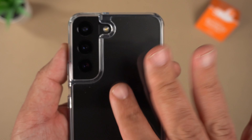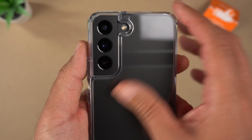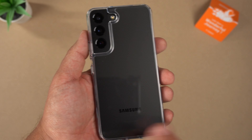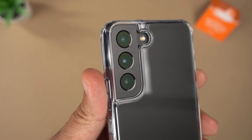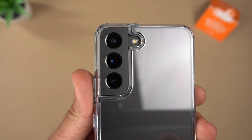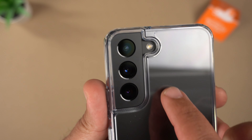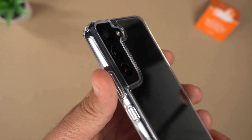It is anti-fingerprint — I don't see any smudges from my fingerprints. A lot of cases claim anti-smudge, and with clear cases I tend to wipe them down regardless. I really like the camera bump cutout look here. When case companies do a close cutout around the camera bump with that half-circle extension on the side for the flash, it looks great.